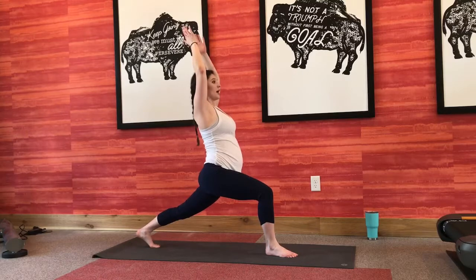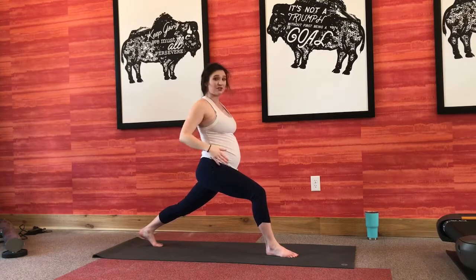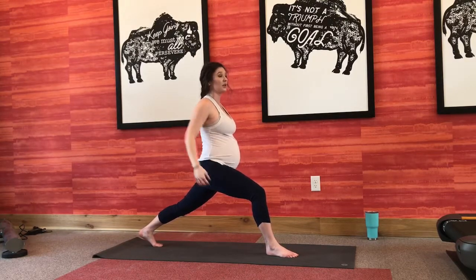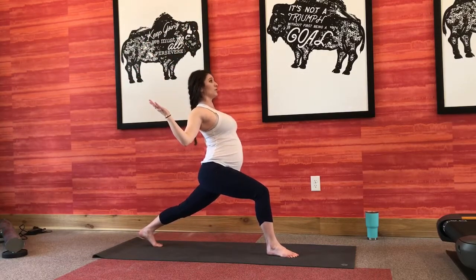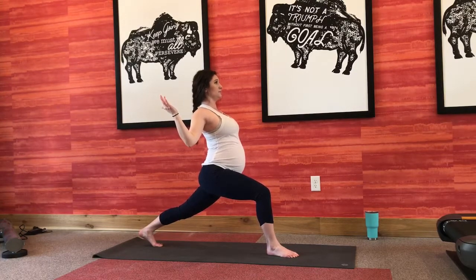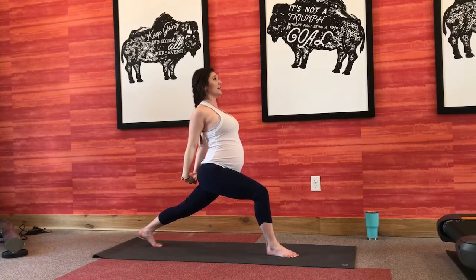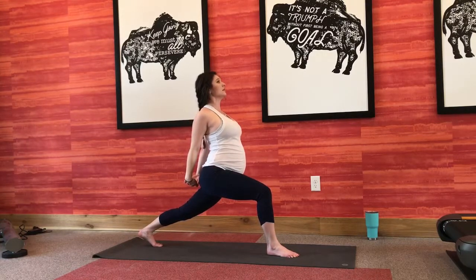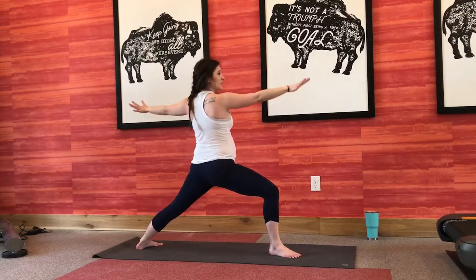Inhale up to your high lunge — warrior one variation. This time just focusing on getting into that left hip flexor. Reach your arms all the way up, exhale, goal post arms. Breathing nice and slowly. If you'd like, you can interlace those hands behind your back, pull them down all the way for a nice big chest opener. Gently release, inhale up, exhale, open out into your warrior two.